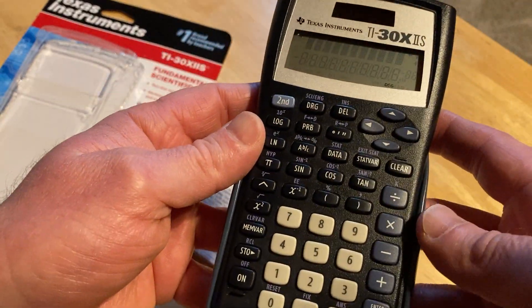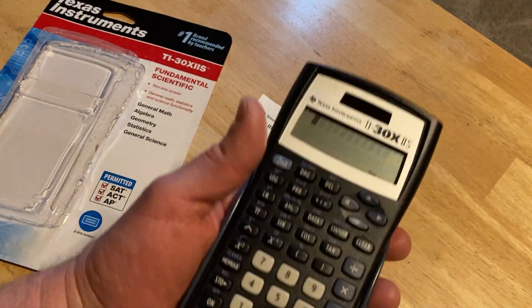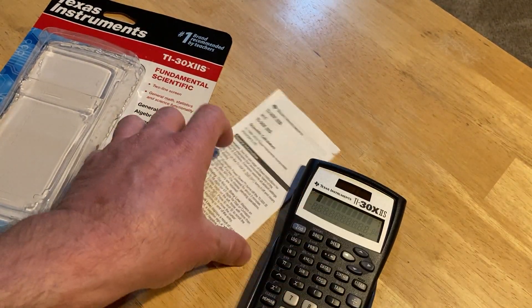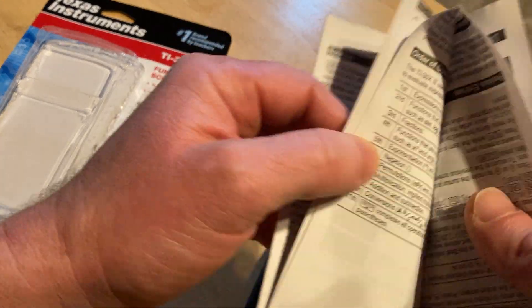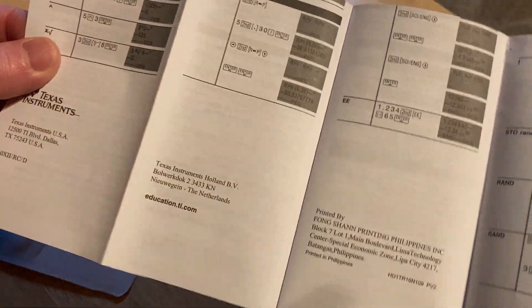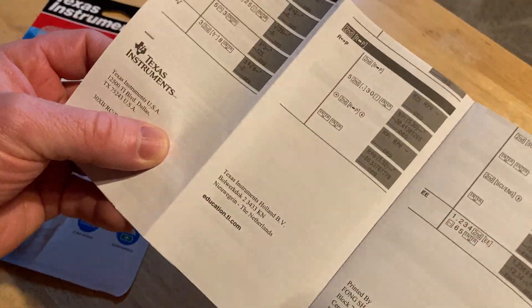One thing you want to know when you buy this calculator — and I highly recommend it — is that you should be ready to commit to reading the manual, and the manual is worth it. I think reading a calculator manual is part of life and everyone should have to do it once.